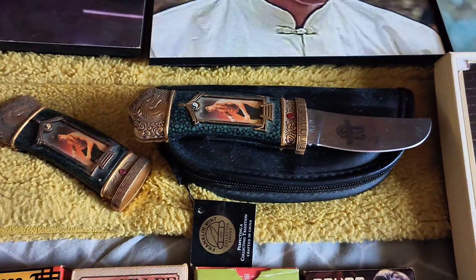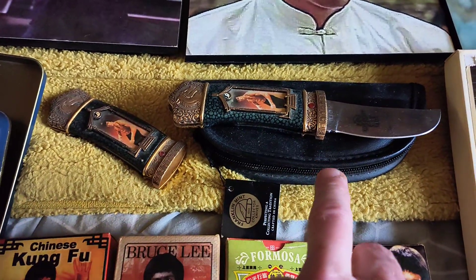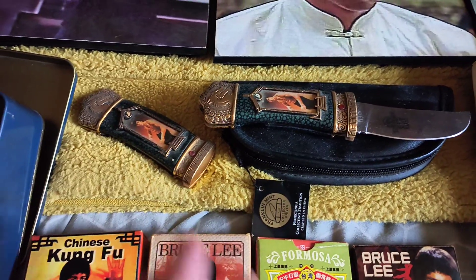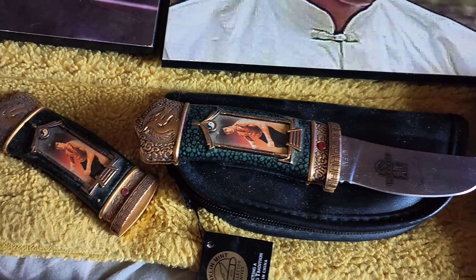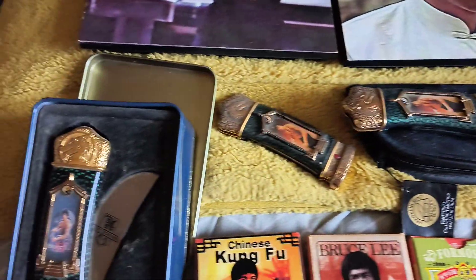Now we're onto these Franklin Mint knives. I've got two of the exact same — I've only got one pouch for that one. I lost the other pouch years ago when I was doing a move, and I picked this one up five or six years ago. As you can see it's the exact same design — I know there are different designs and different colours out there.